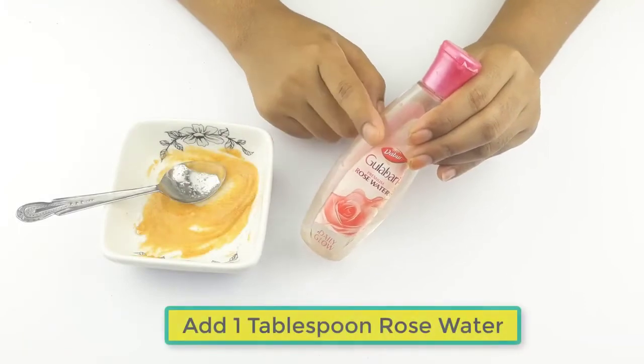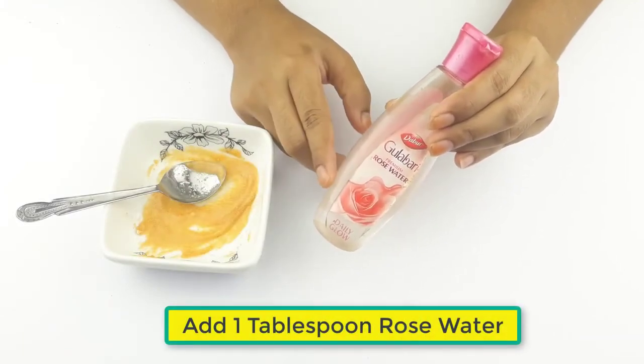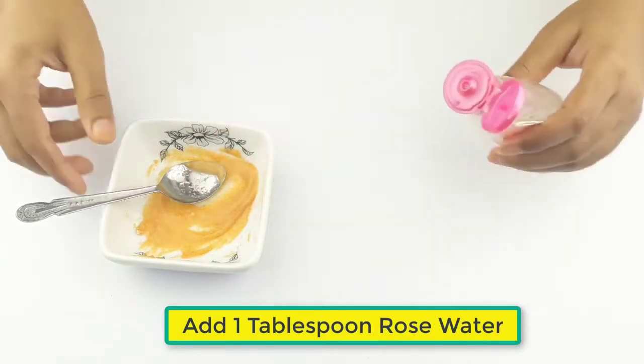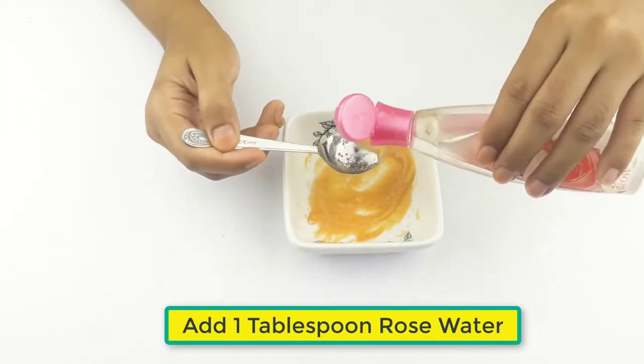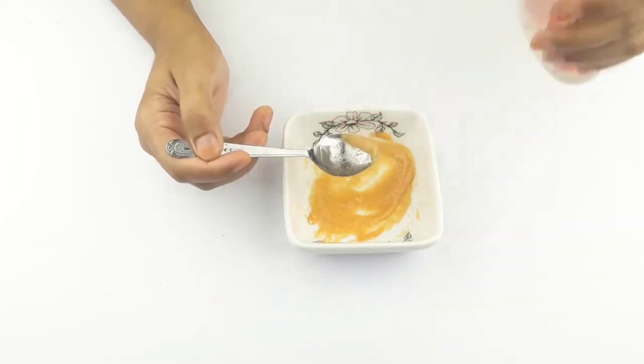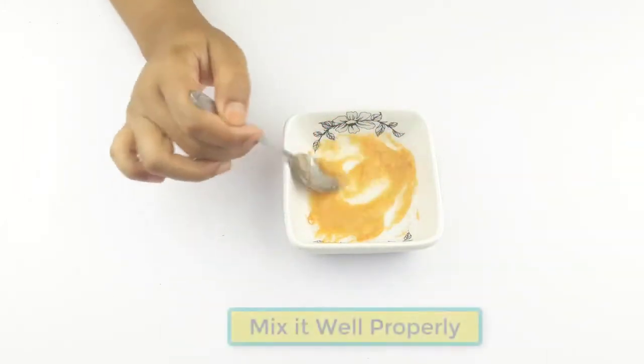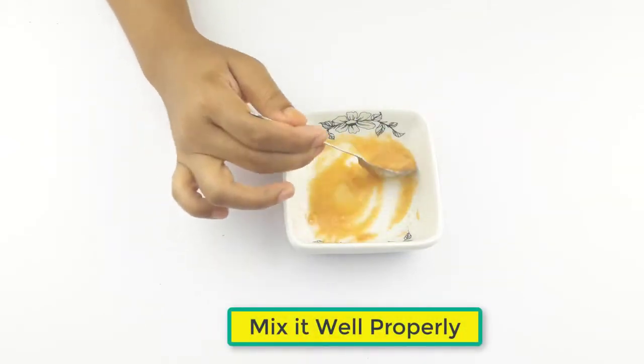At last, add one tablespoon of rose water. Now mix it well properly.